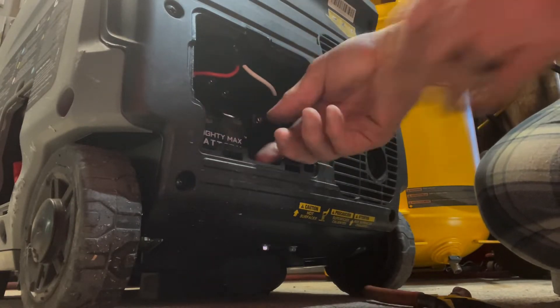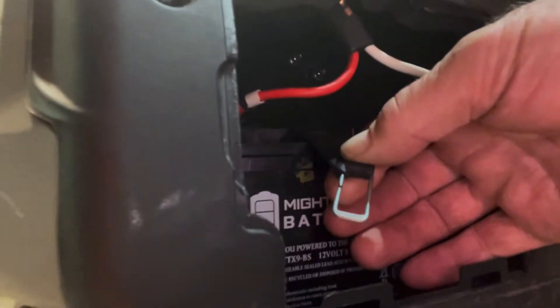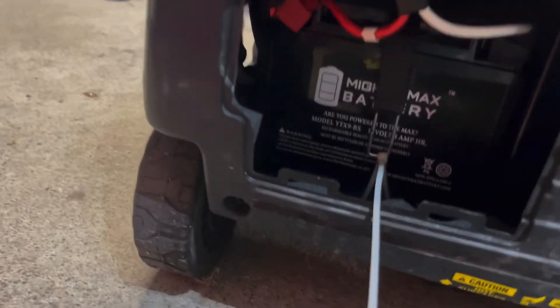I rotated the clip — you can see here — I rotated the clip around so it's lengthwise, so it doesn't have as far to pull down.